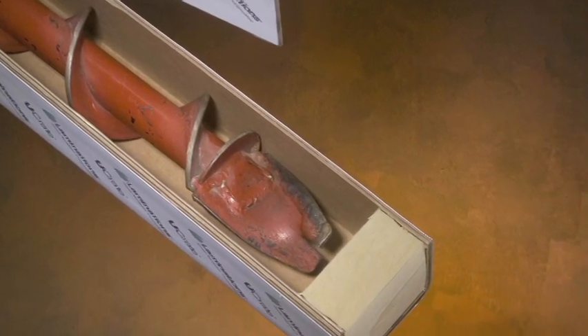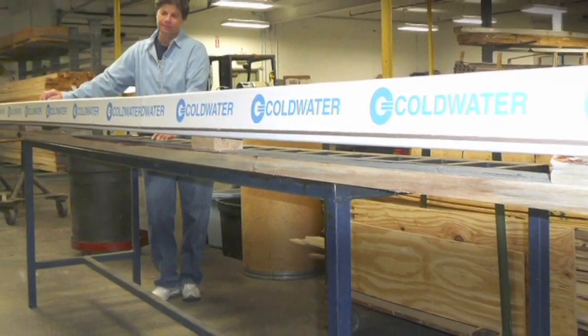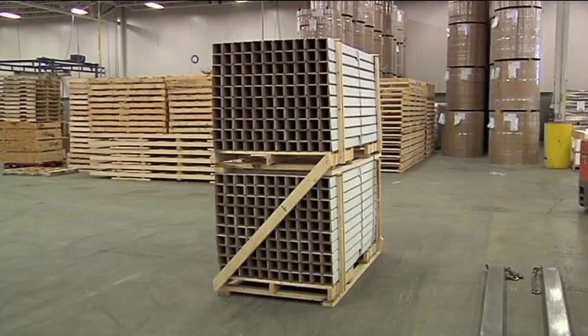It has excellent impact resistance, scuff protection and stability in demanding shipping environments. U-Crate comes to you compact, ready to assemble and nested on pallets to minimize shipping and storage before use.